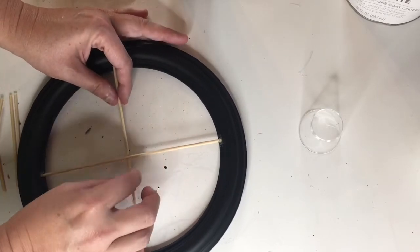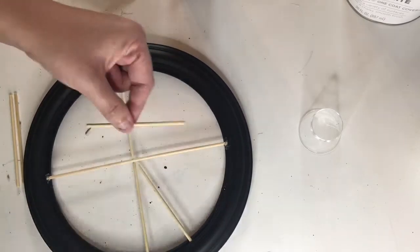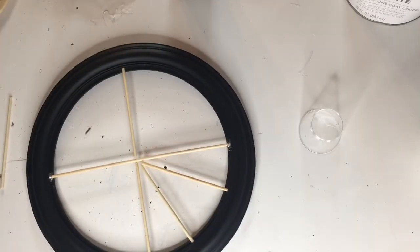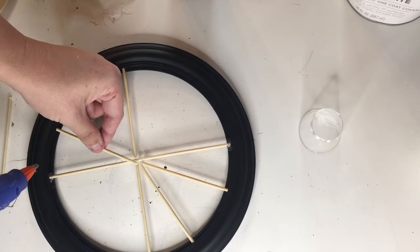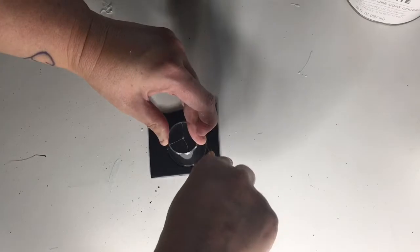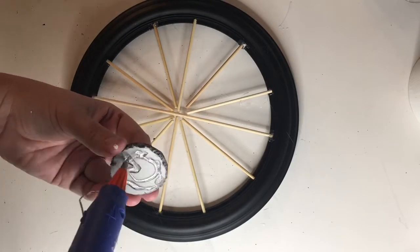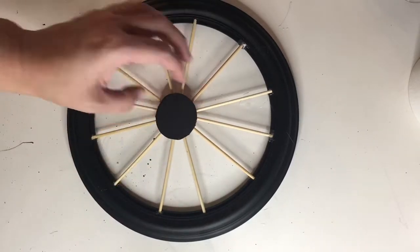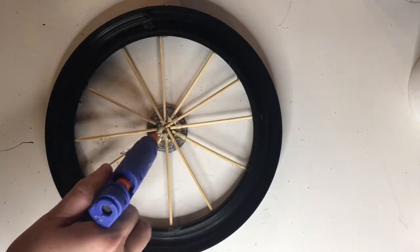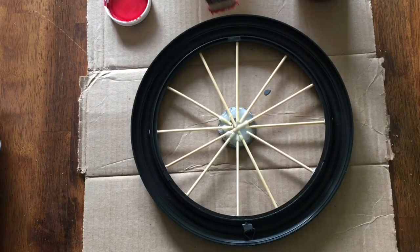It was easy to glue them in. The first skewer I kept whole, but I found it easier to cut the remaining skewers in half and place them evenly around the wheel, starting with the spokes that are perpendicular to the first and then filling in from there. Next I cut a disc out of foam board, but you could use cardboard or anything you have on hand. I glued it down on the front, then flipped it over and put a generous amount of hot glue on the back to hold the spokes in place.